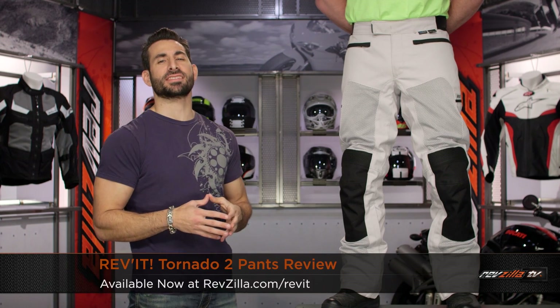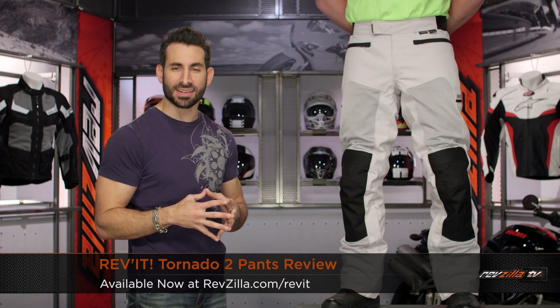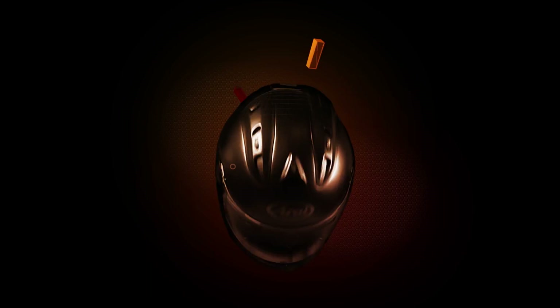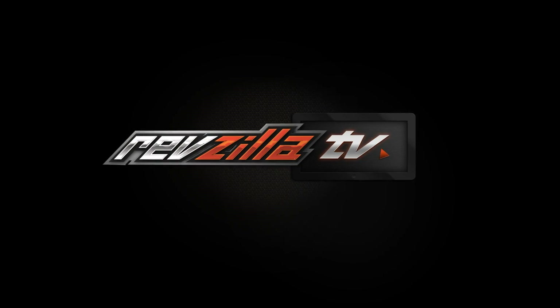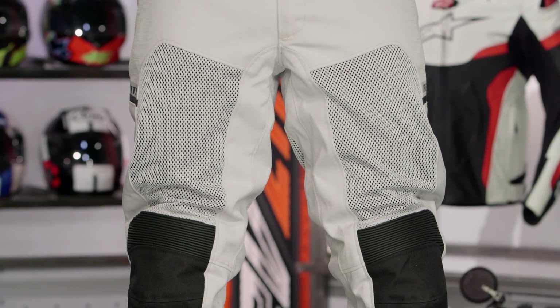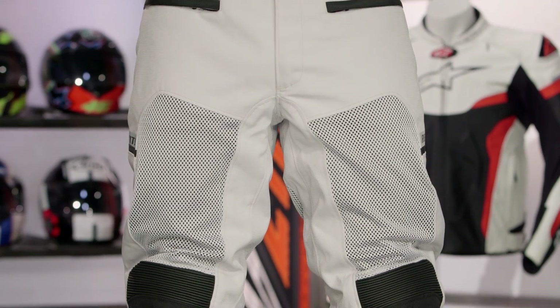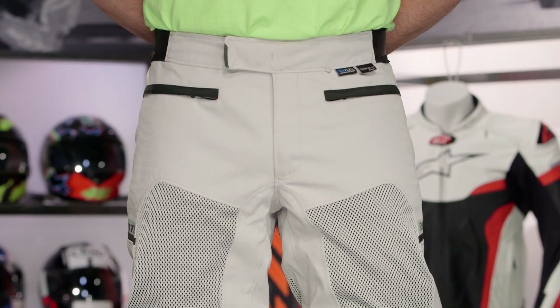Hey, this is Anthony from RevZilla TV where you can watch Decide and Ride. Welcome to our detailed breakdown of the new Revit Tornado 2 pants available at RevZilla.com. Redefined for 2016, this is the new Tornado 2. The original Tornado has been around for years, and the reason a product lives for years is because it's rock solid.